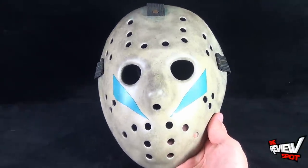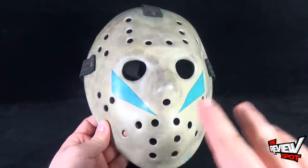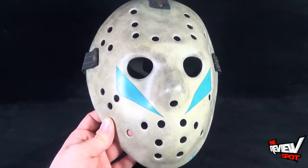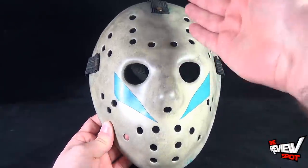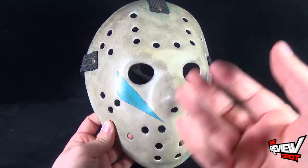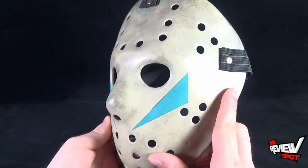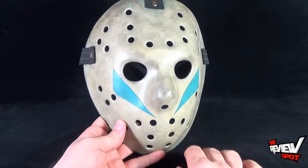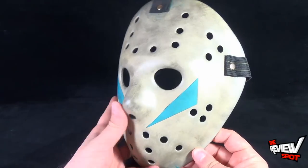I went over to Fiberglass Masks because I wanted a high-end mask. One thing I like about their site is that they feature variations of each mask — for example, Part 4 has a non-bloodied version and one with blood down the side, Part 8 has a version with slime and wetness to it. For the Part 5 mask, there were two variations available; I went with what I perceive to be the more screen-run movie mask, though they also had a more weathered version.